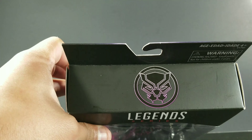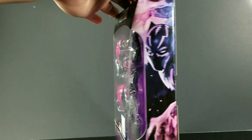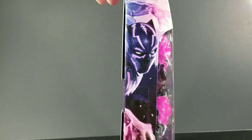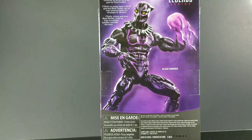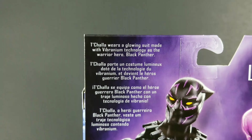Looking at the box — top of the box. That's some dope colors. I like the colors on this one. Side of the box, other side of the box. That is some dope artwork. And back of the box. There's the bio.